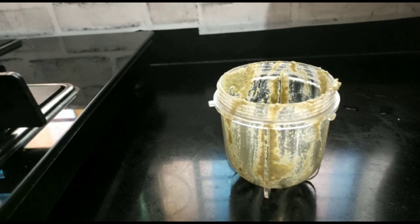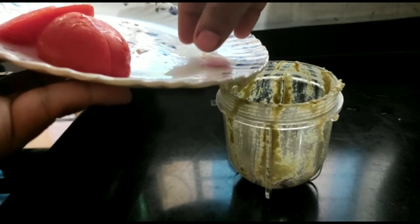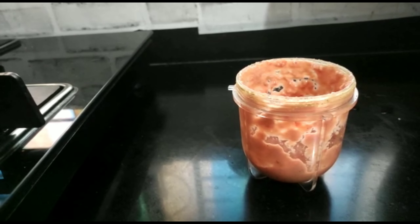Those who are Maharashtrian will already know this masala. Now I will add onion and tomato — one medium-sized onion and one medium-sized tomato. I have chopped them and will now make a paste.